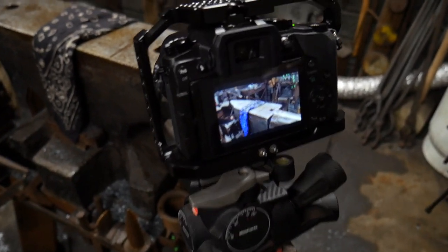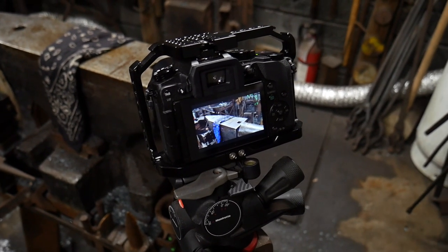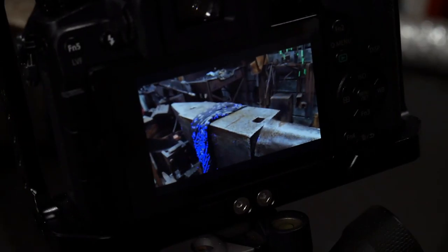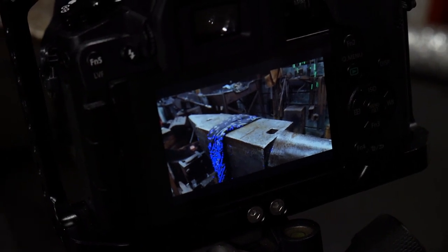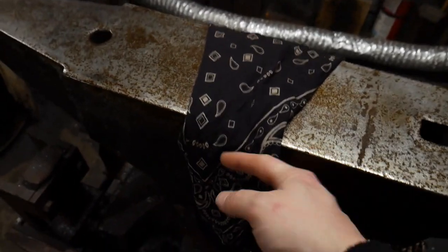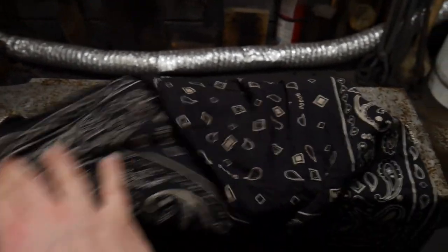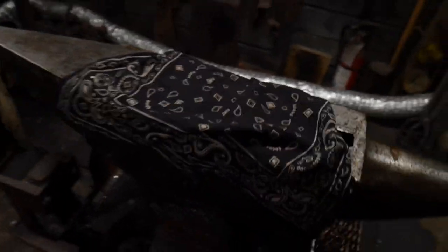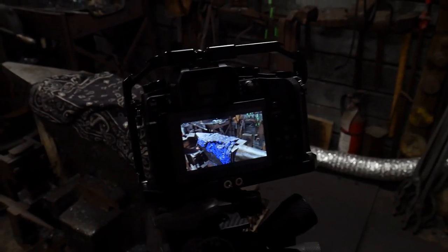Here we are. On that little screen there with focus peaking — hopefully you can see that the rag is lit up bright blue. If I come over here you're going to see this go out of focus. I lay my rag on my anvil just like so, and what this does is it helps me nail focus. I'm working with a monopod and a tripod on this whole thing.